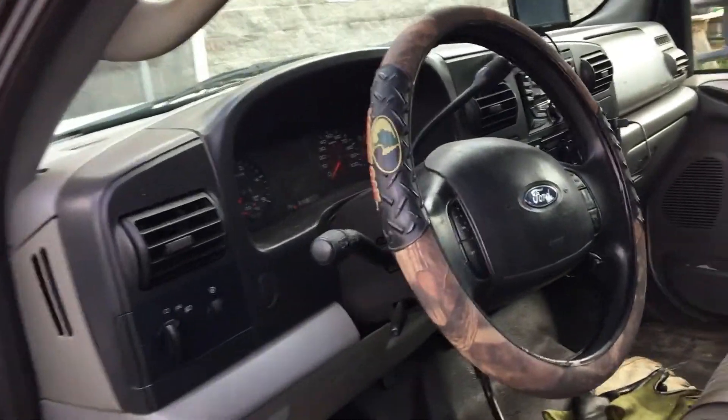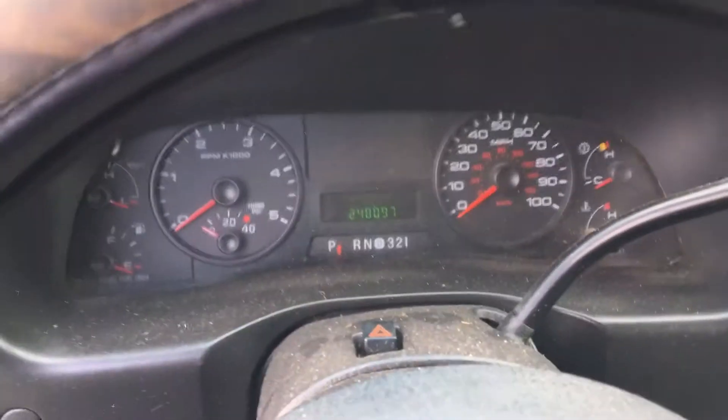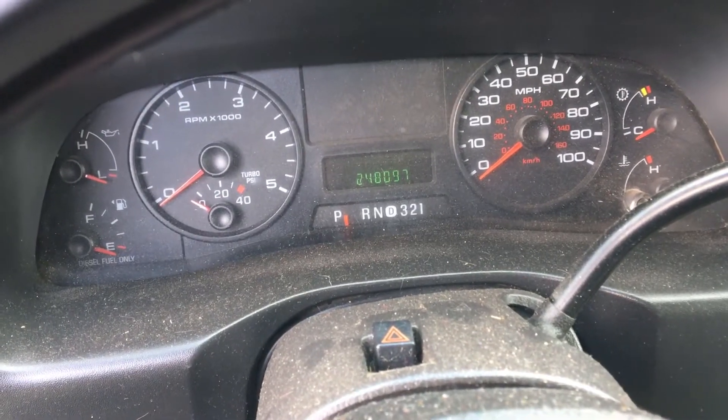Let's start this truck up and see what it says on the dash. It actually has 248,097 miles on it — I was saying about 250,000.